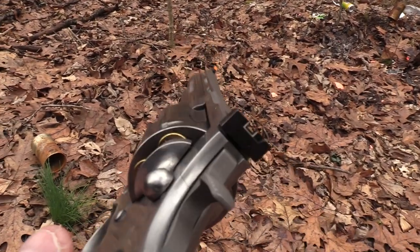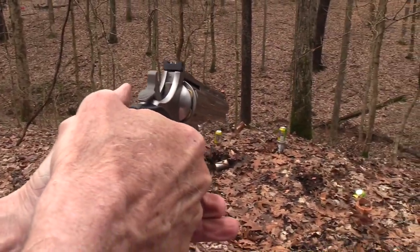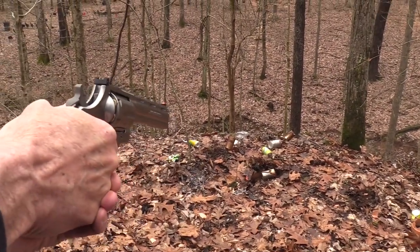Well, it kind of bites your hand a little bit with magnums. Alright. Let's pop off that 12-ouncer off that can, if we can. Oh! Well, it all disappeared. I should have guessed that would happen.